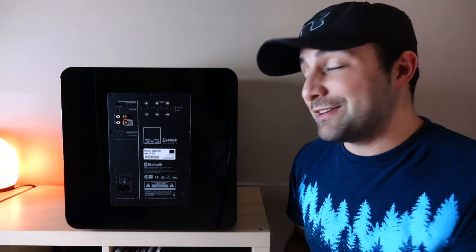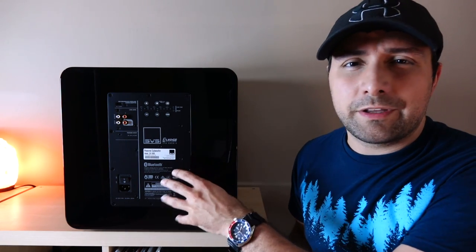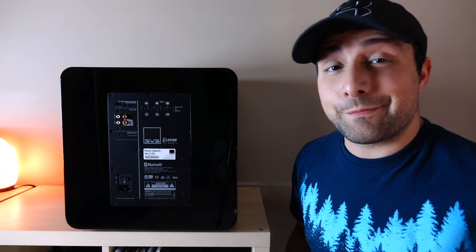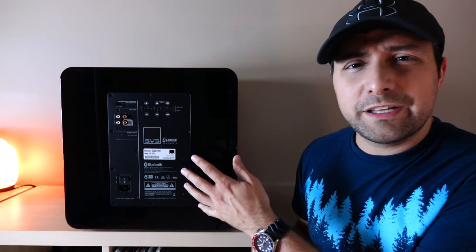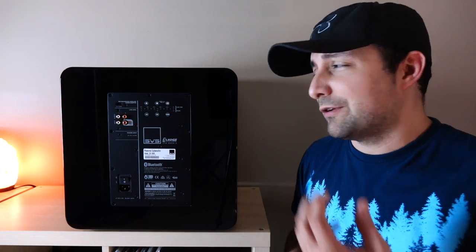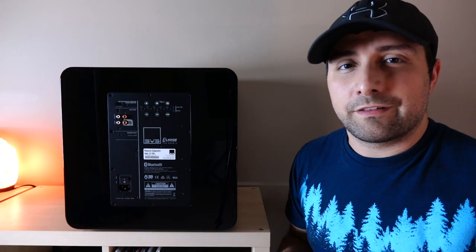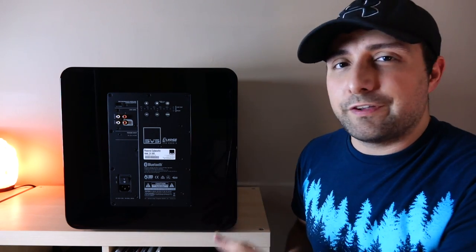There's a lot to go over here, so let me dive straight into it. The best place to begin is with the amplifier, because with a sealed sub like this you need a lot of power. This amplifier delivers quite a bit of it — it's an 800-watt amplifier capable of delivering 2,500 watts peak. It's a Class D design, but SVS wanted more of that Class AB sound, so they put MOSFETs in there, which does a good job of maintaining the character a lot of people like out of Class AB amplifiers.